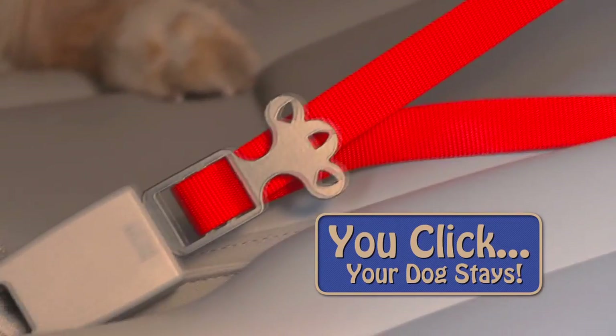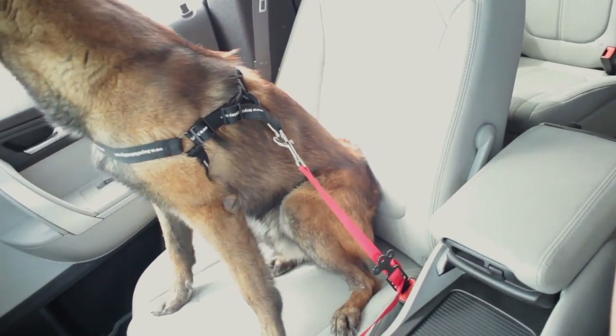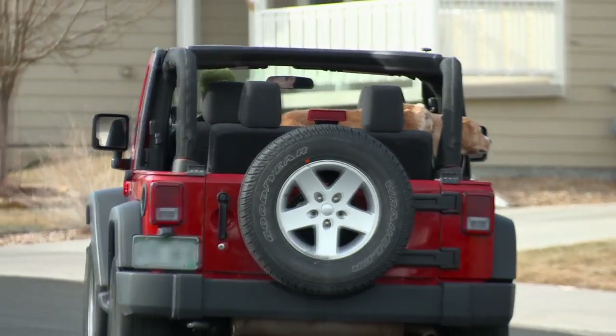You click and your dog stays put — whether you're turning a sharp corner, opening the car door, or even driving with the top down.